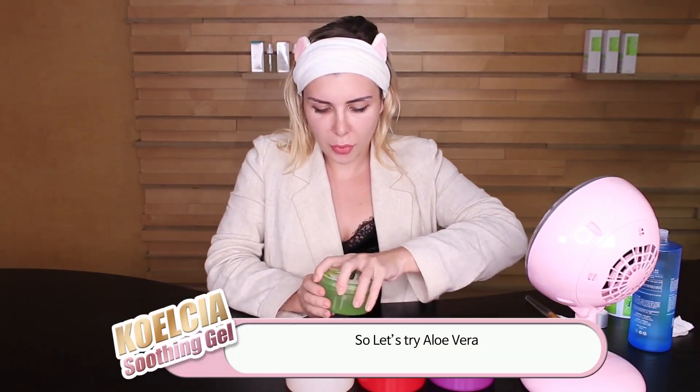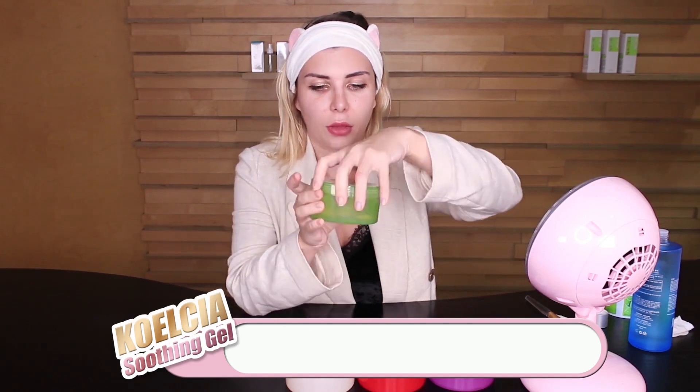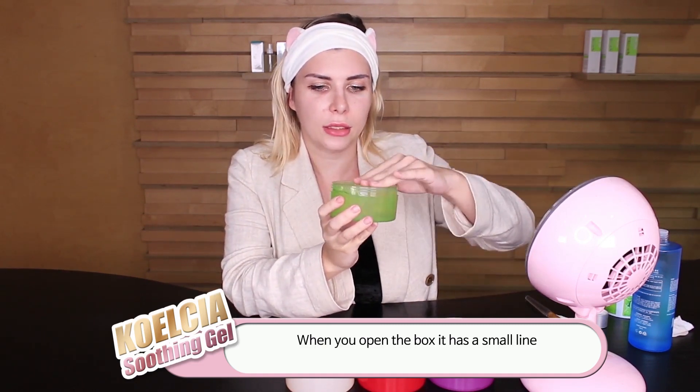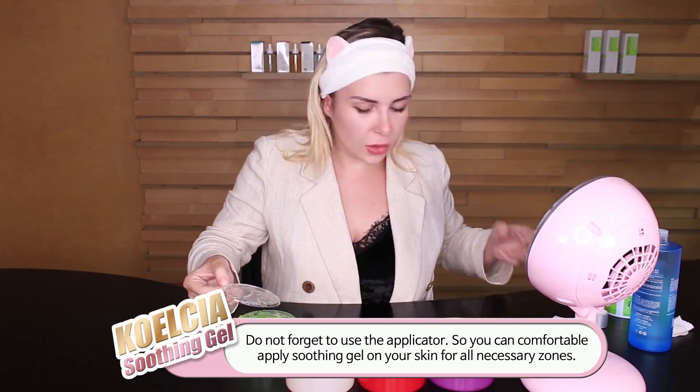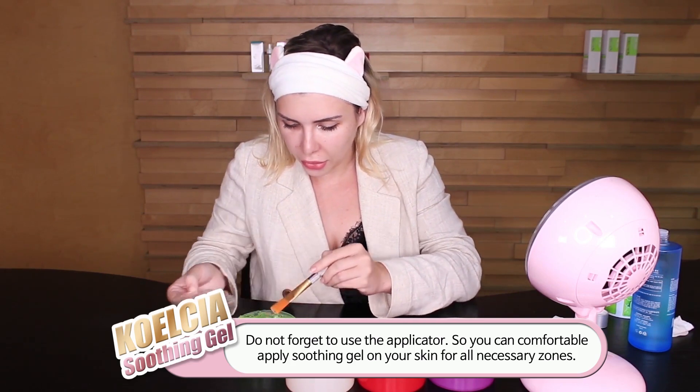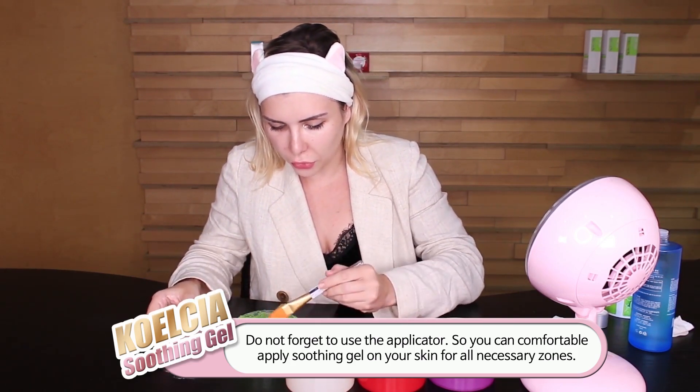Let's try aloe vera. As far as you know, when you open the box it has this small applicator tip. Don't forget that you need the applicator so you can actually apply it to your skin for all the necessary results.